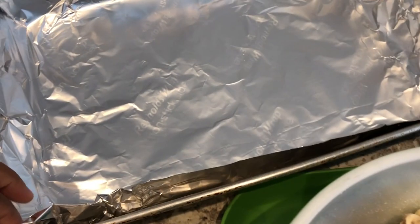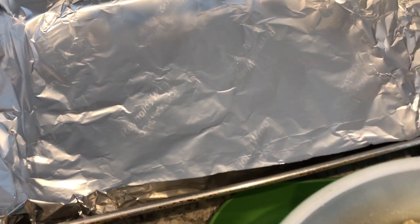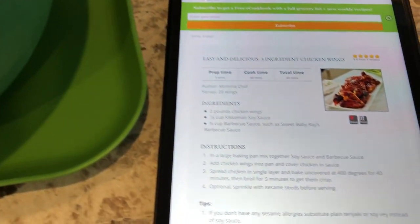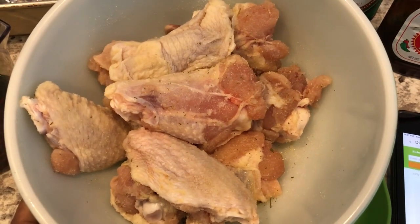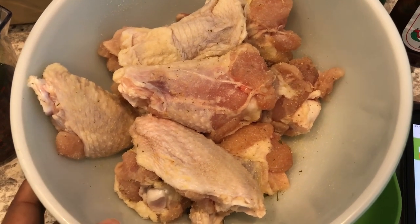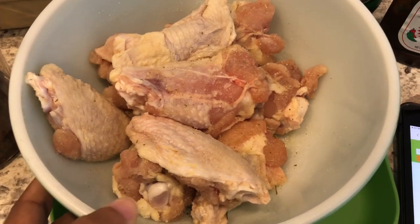You are supposed to put it in a pan and bake it at 400 for 40 minutes, and then you turn it to broil for a few minutes. Here are my wings — aren't these wings huge? I got these from Aldi before the wing shortage. They are the biggest wings I have ever seen in my life.